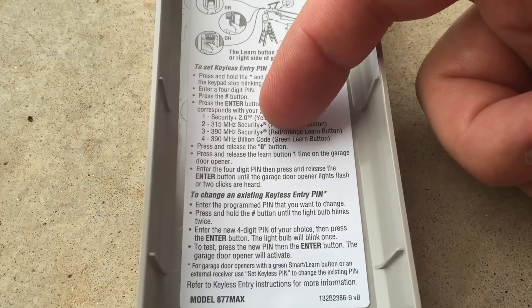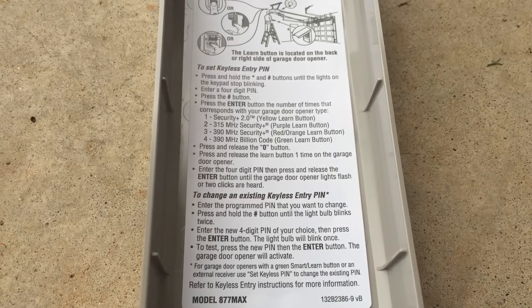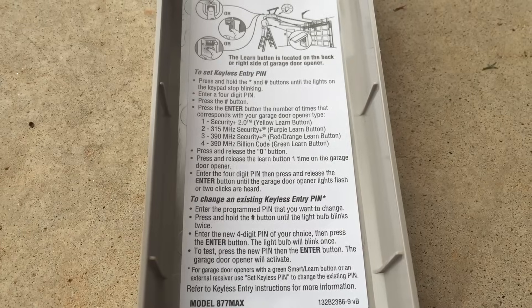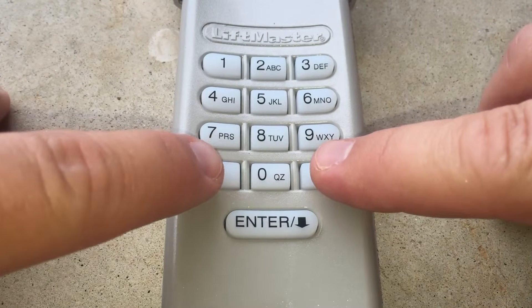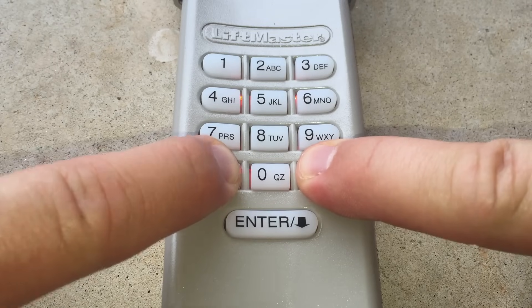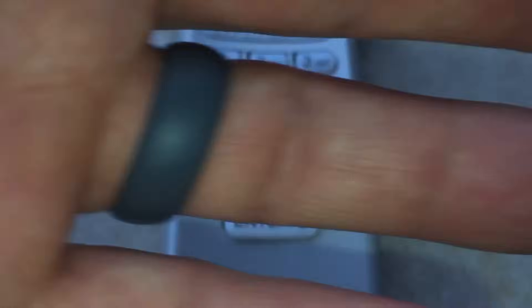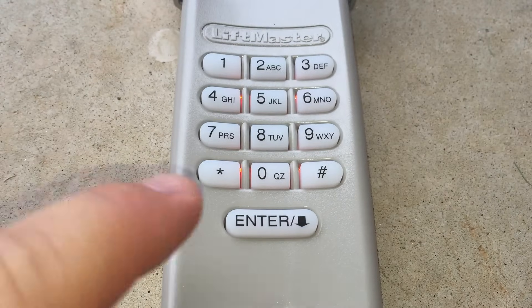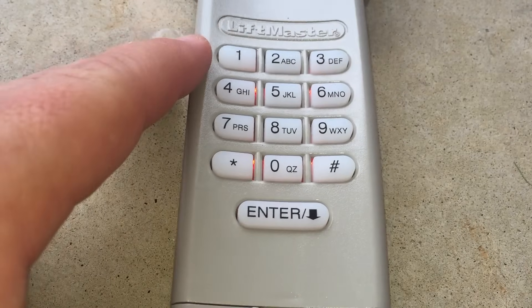The fourth step on the programming for this device requires that you know the color of the learn button on your garage door opener: yellow, purple, red, orange, or green. As you saw, my button is purple, so when I get to that step I'm going to press the enter key two times before proceeding. First, I'm going to press and hold the star and pound buttons until the lights stop blinking. Next, I'm going to enter my four-digit PIN. Then I press the pound button.